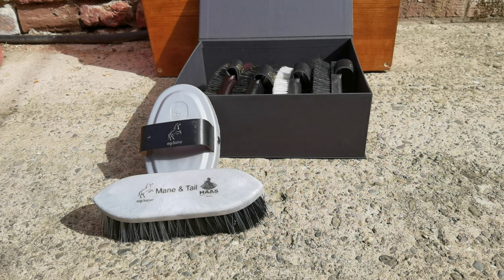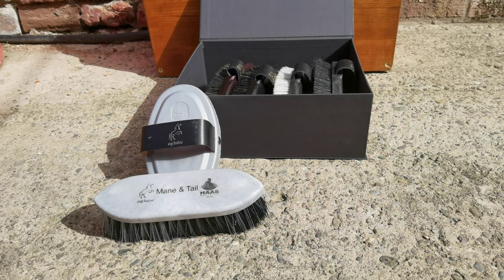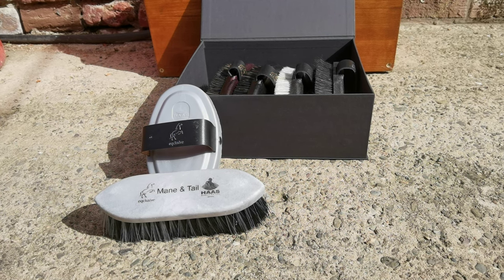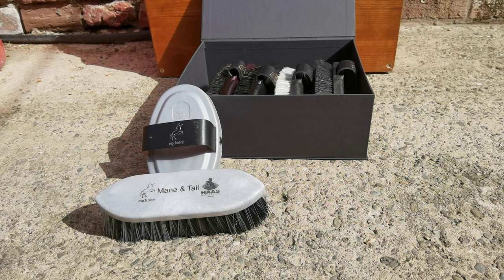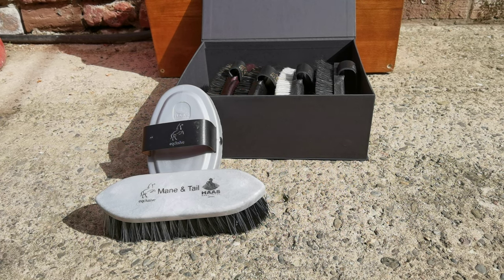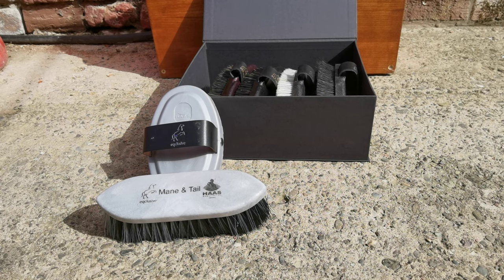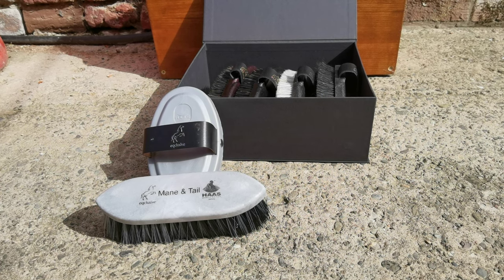Have a look on our YouTube channel for videos on how it works. This brush goes through mud, through dirt, and makes the mane and tail clean in very quick time. So this is the deluxe version of our pack.